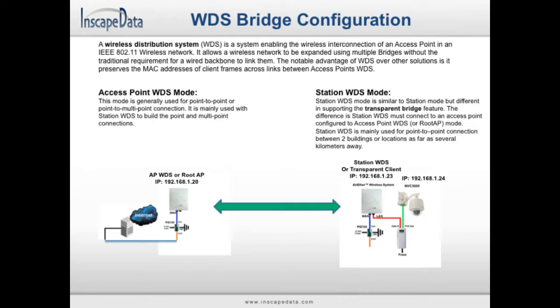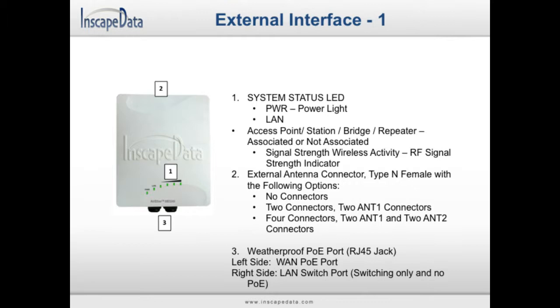This will be accomplished by using two or more devices. One device will use the access point WDS mode, which will act as the access point to the network, and other devices will use the station WDS mode, which is used to connect to the access point. There are several important external hardware components to know before installation, such as the system status LEDs, the external antenna connectors, and the weatherproof PoE ports.